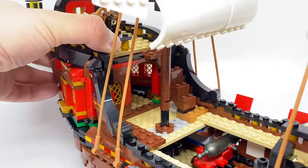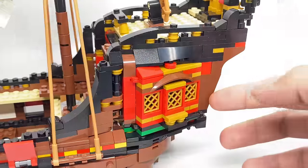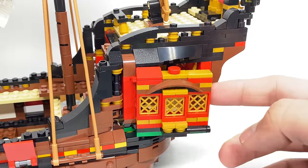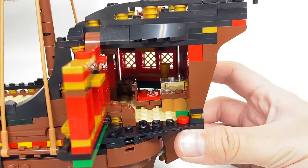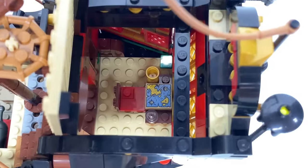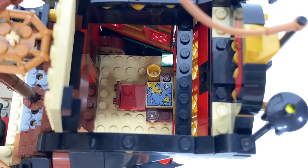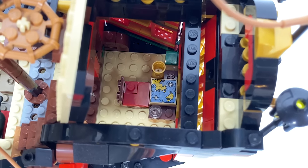At the back, we have the captain's cabin, which is another really awesome build — identical on both sides. You can access the interior of the cabin by moving those walls, which are on a hinge connection. You could also access it by moving the ceiling — just pull on the ship wheel at the roof. Inside, we have a little seat, a map on a printed two-by-two, a goblet, and that's about it.